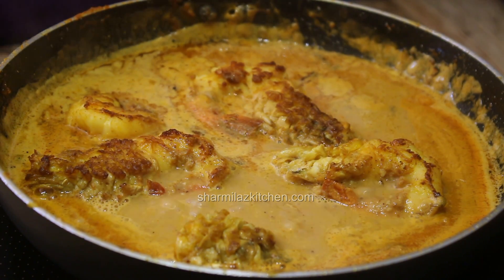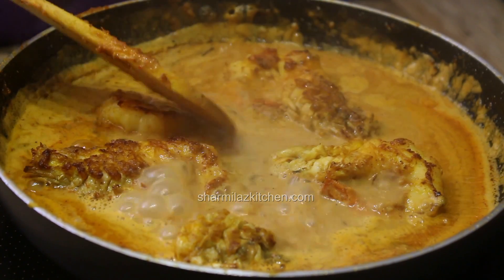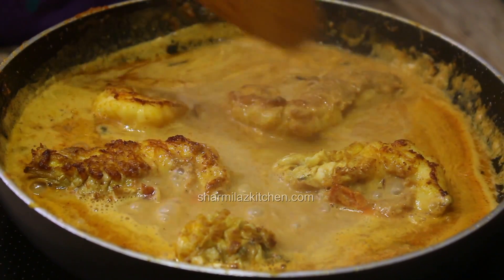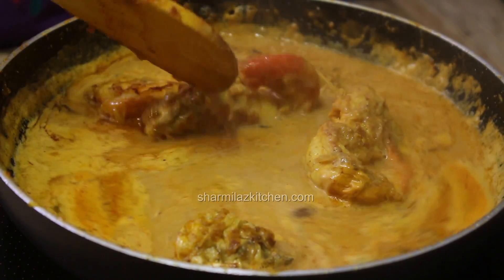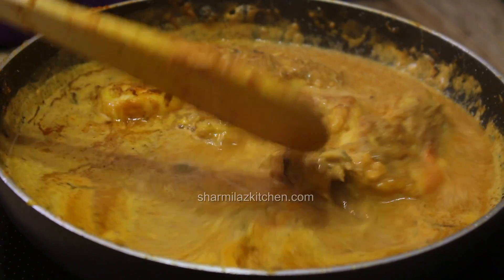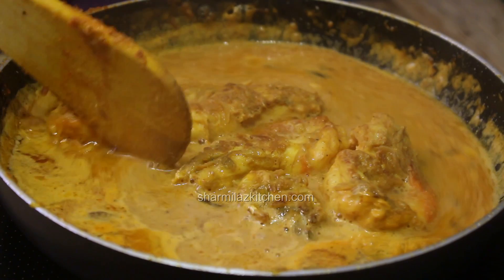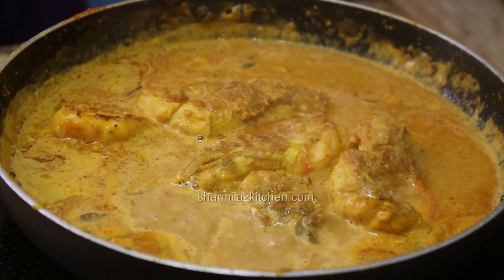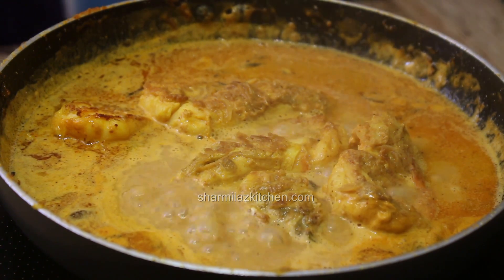Now you can ask me why I added milk and so many ingredients like cashews, raisins, and other stuffs. It's all about making the dish delicious - milk and nut paste make the chaap rich, creamy, and unique. That's why it's called prawn chaap. Now put the flame on simmer and cover the lid.